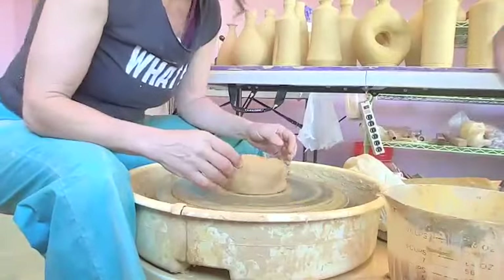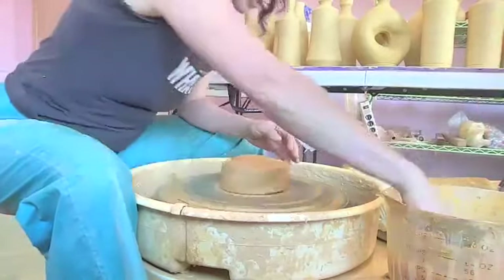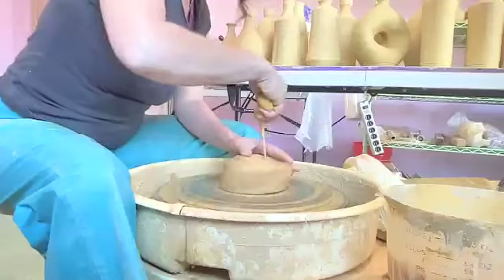So we're recording. What I'm going to make here is a dog bowl.